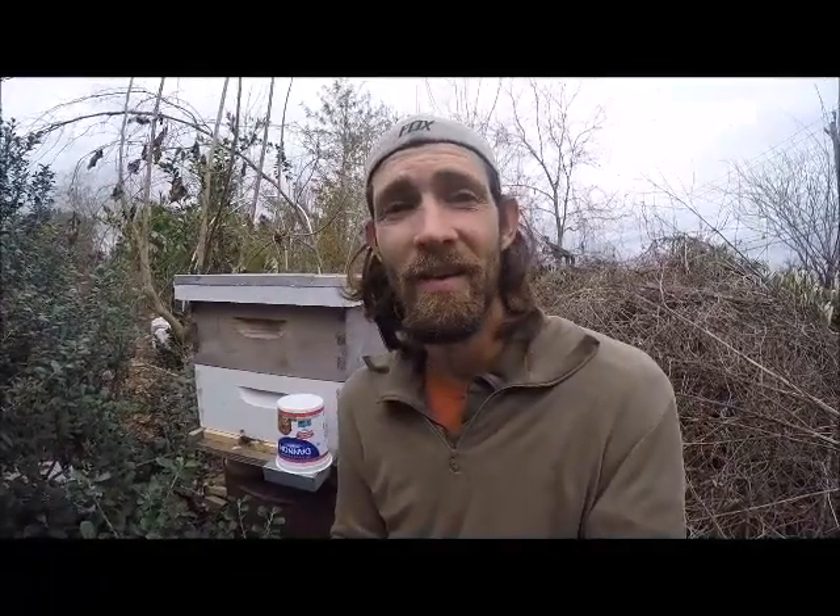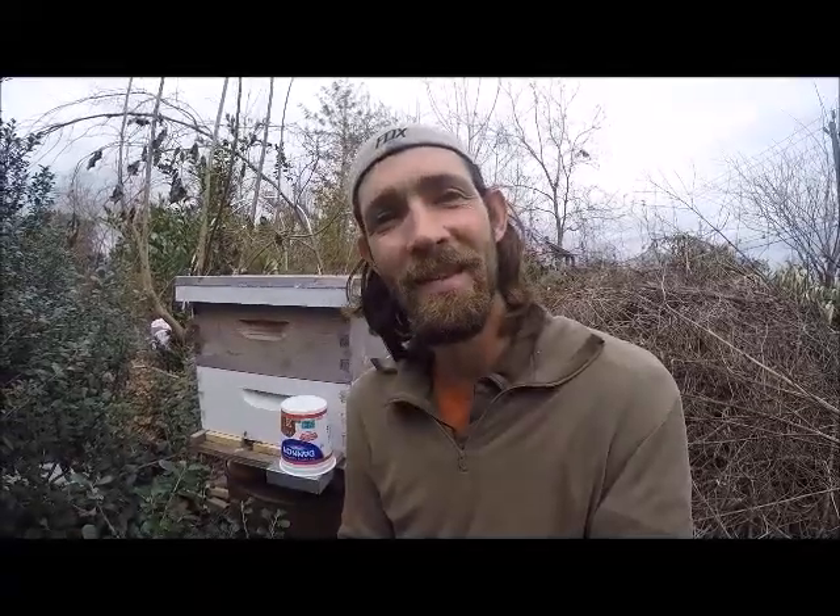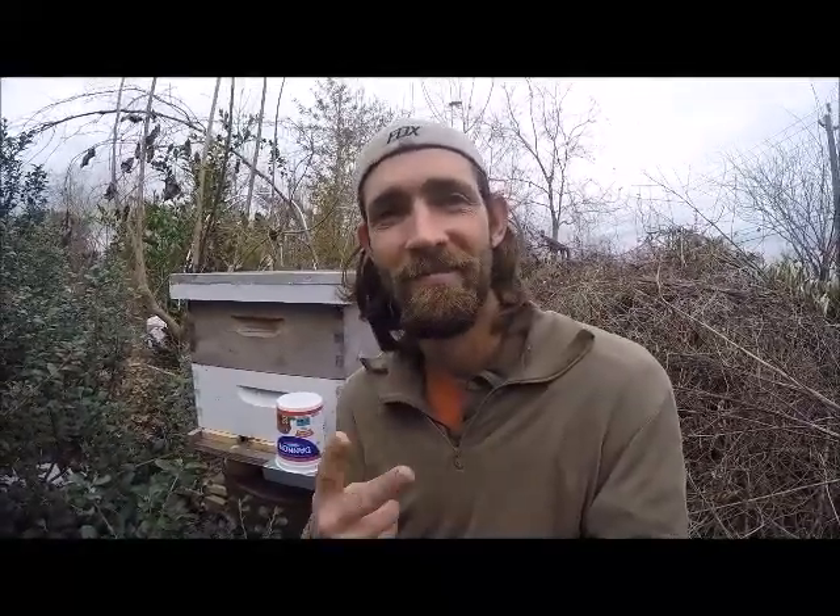I don't do a lot of bee videos because I'm still learning all the time, but I do love bees and love to talk about them. If you are a beekeeper, definitely hit me up in the comments and let's start a conversation. I'll catch y'all later — peace.